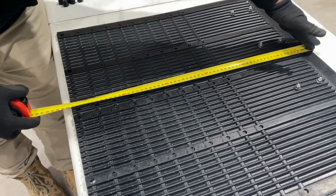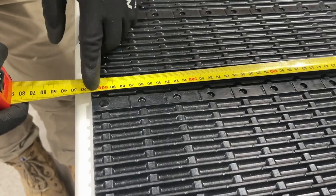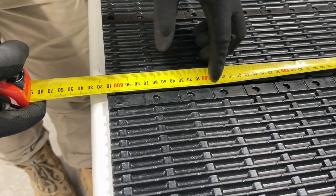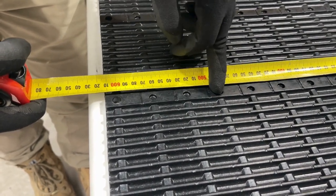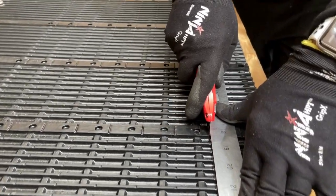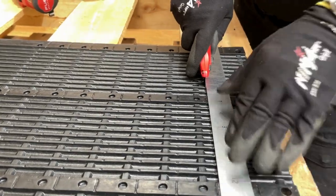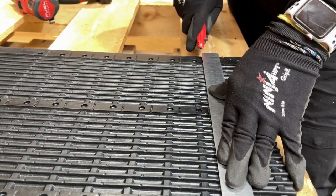Locate your two mud flaps and with a measuring tape, measure up the height of the previous measurement taken, then subtract 100mm. Once you have subtracted 100mm, locate the nearest pre-moulded cut line. Line up your straight edge to this line and with a sharp utility knife, follow and cut the line.